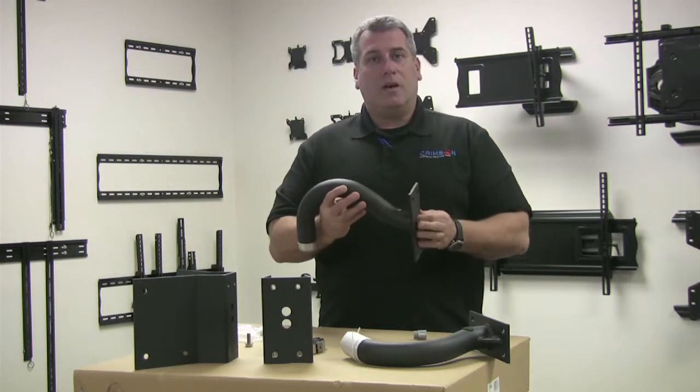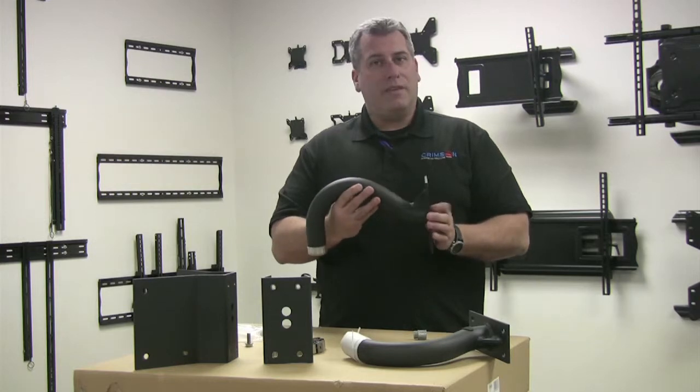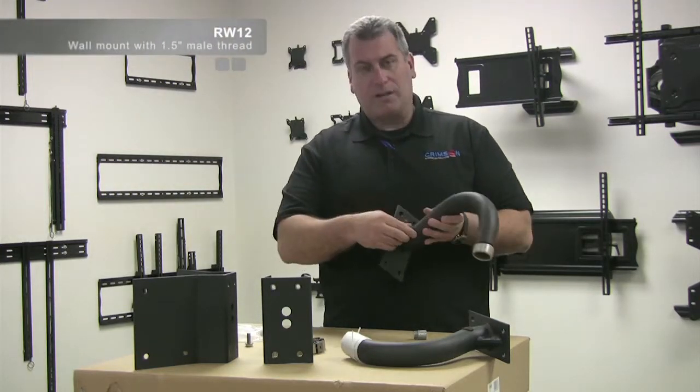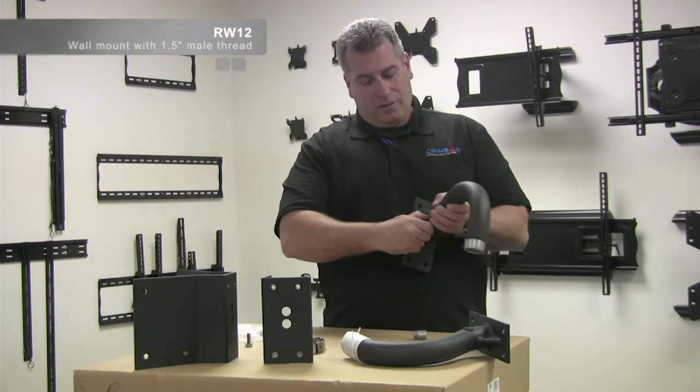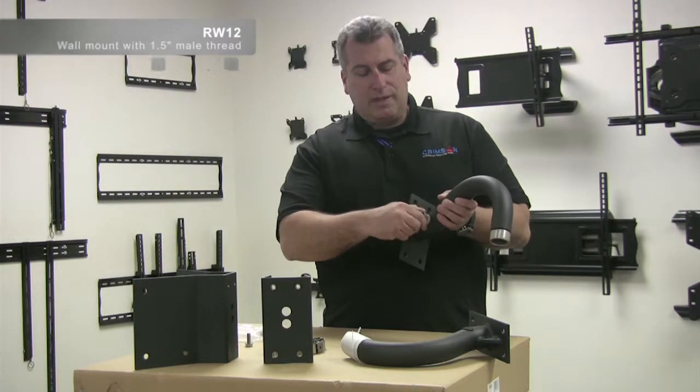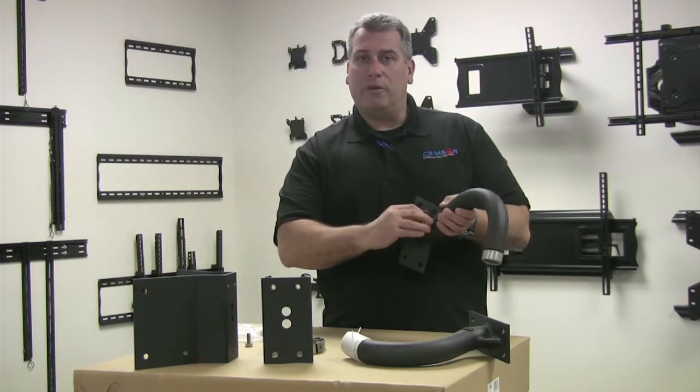It's 100% aluminum, all black powder coated, so you're not going to have any issues with rusting in the future. The nice thing about this product is we put a little threaded three-quarter inch conduit knockout there so you can take the seal tight and go right into it. It's already threaded for you.